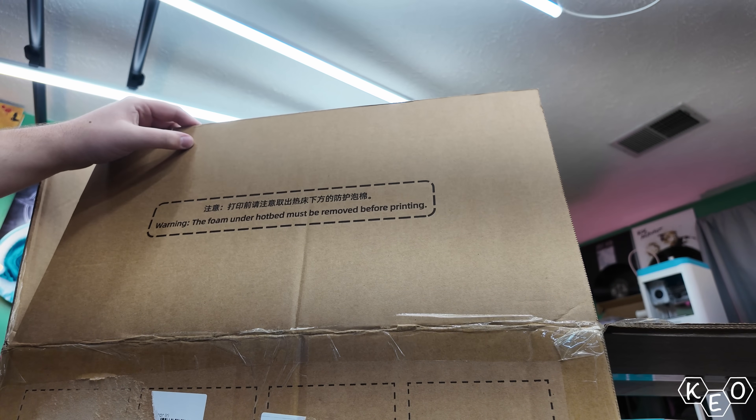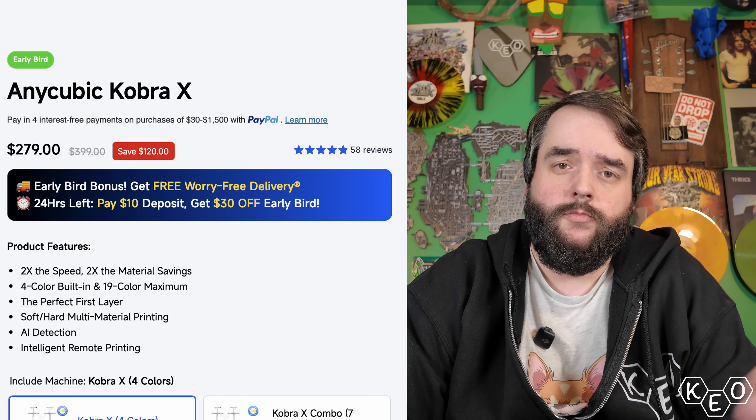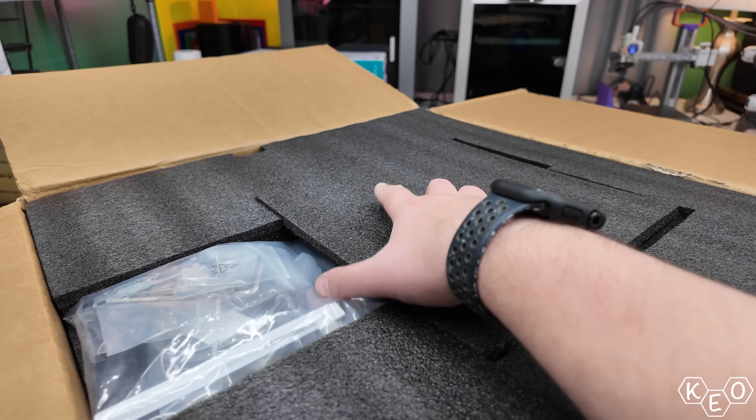Depending on when you're watching, it's either $279 for the early bird price or $300, I guess, is going to be the final price. It says it's discounted from $400, but those things always lie. For all intents and purposes, this machine's $300.